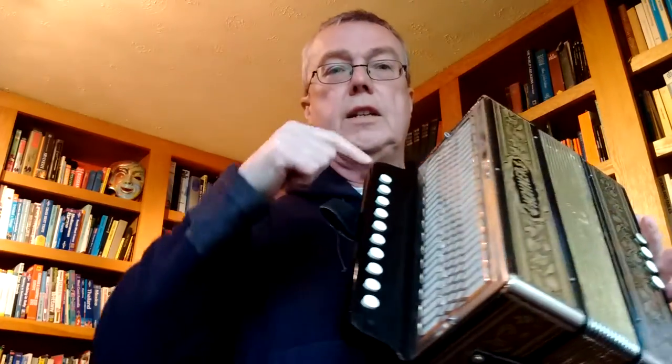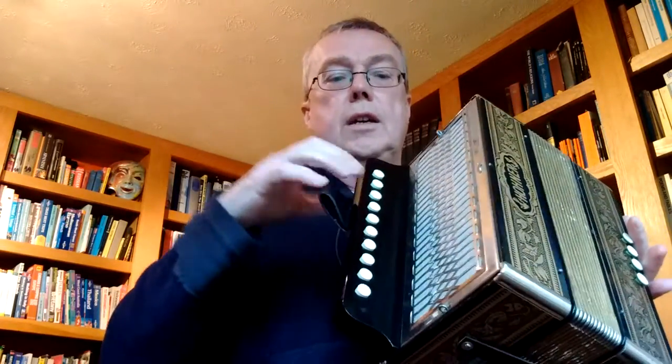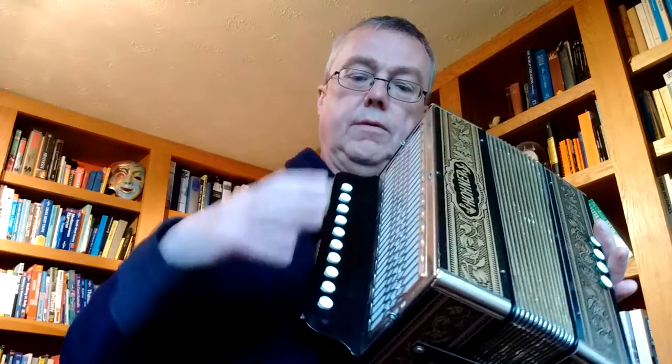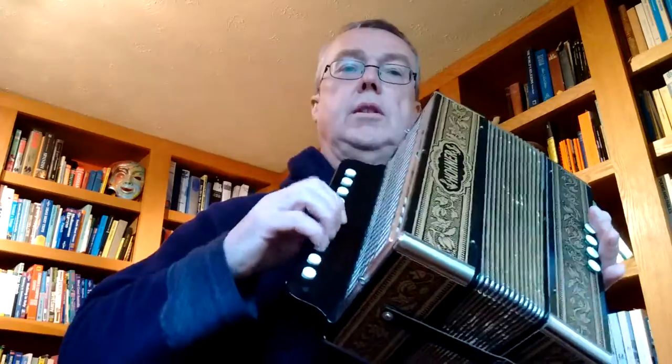I have actually fitted a little keyboard limiter inside here so that the keys don't drop right the way down. They've kind of just got a bit of purchase there when you're playing it.